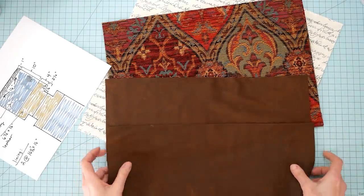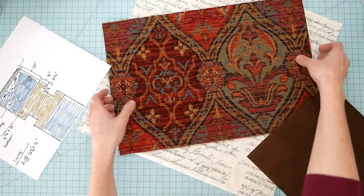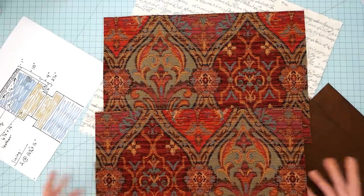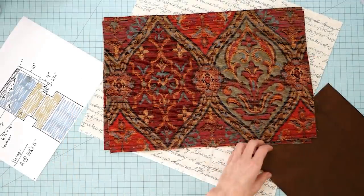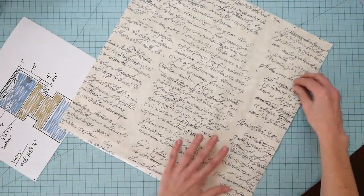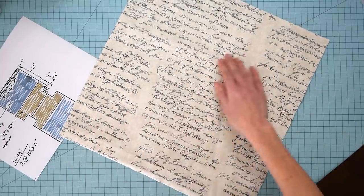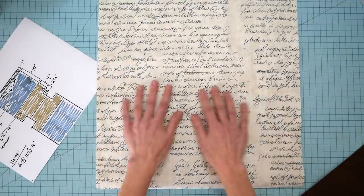So I'm going to make a bottom for the bag from this leather. These are going to be the main panels, and this is just some tapestry fabric from the fabric store. And this is something I bought on clearance — was it Hobby Lobby or something — for like two bucks a yard. So this is going to be the lining, and it's just some script fabric.